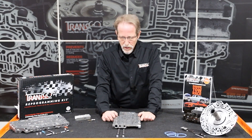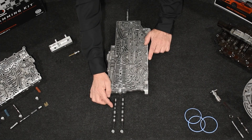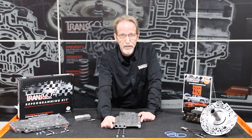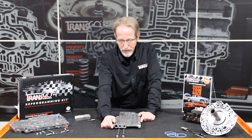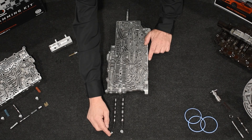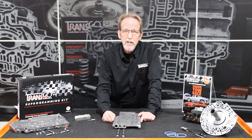In the lower casting, we have non-stick steel clutch select valves that help prevent the false code P0751 and 1751. It also has updated springs and new O-ringed end plugs to keep from bleeding off solenoid oil.